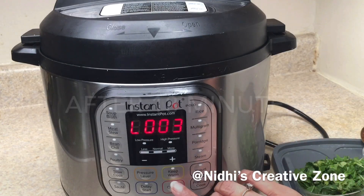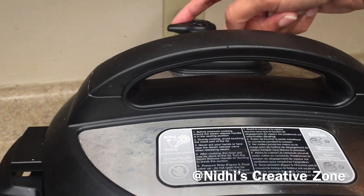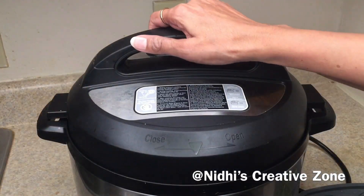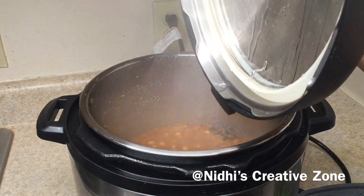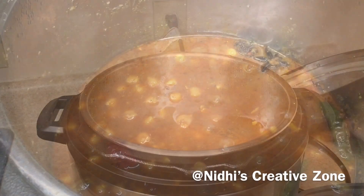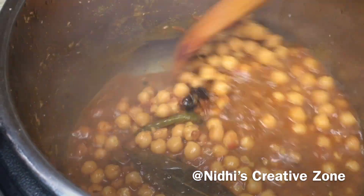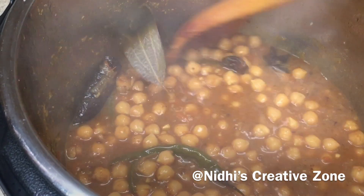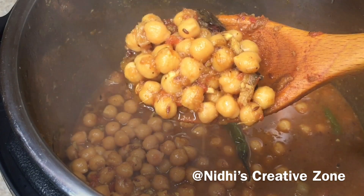After about 18 minutes, as you can see on the monitor, cancel the pressure cook function. Then manually release the pressure carefully and open the lid — be careful, it is very hot. Here is the yummy, delicious chickpea masala ready! The gravy looks perfect.